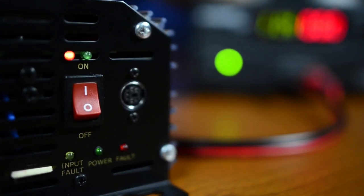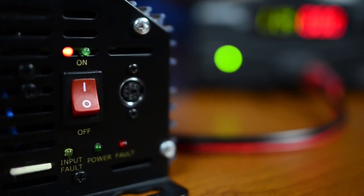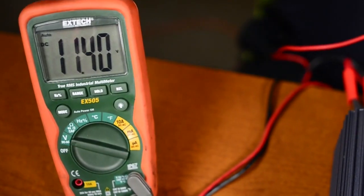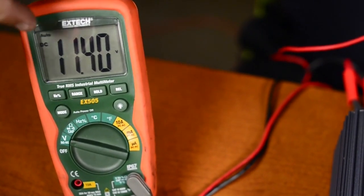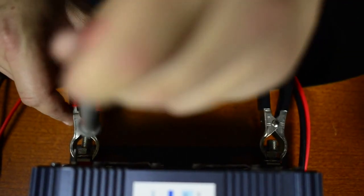In order to reset it, there are two things we have to do. First, we need to use our voltmeter. We're going to turn it to voltage DC and connect it to the inputs here on the back of the inverter. We want to be able to see exactly what the battery voltage is.